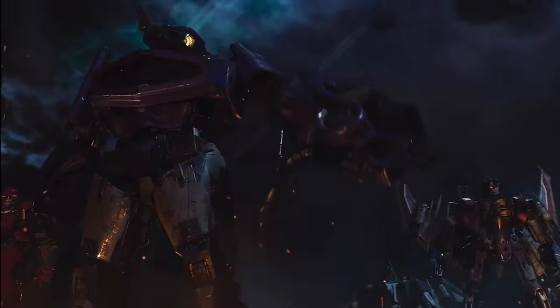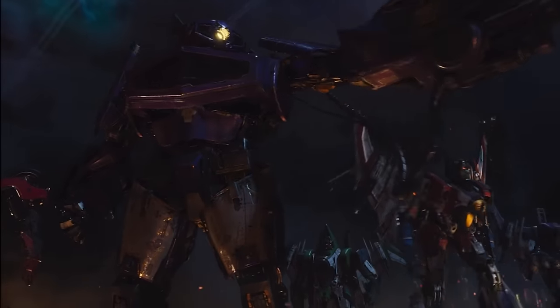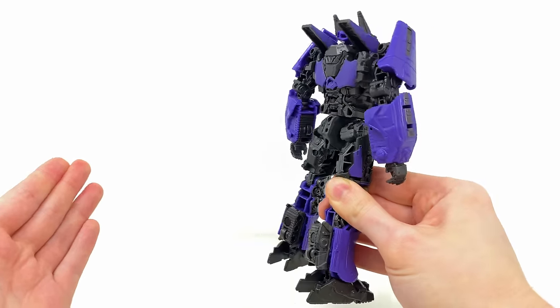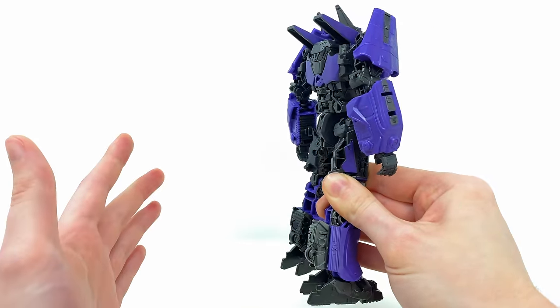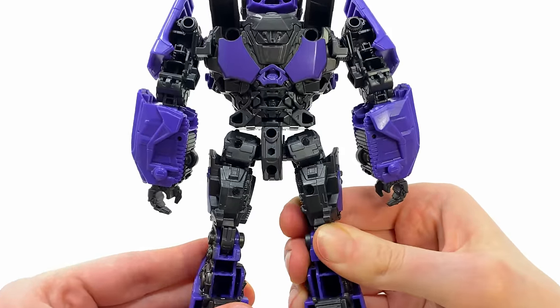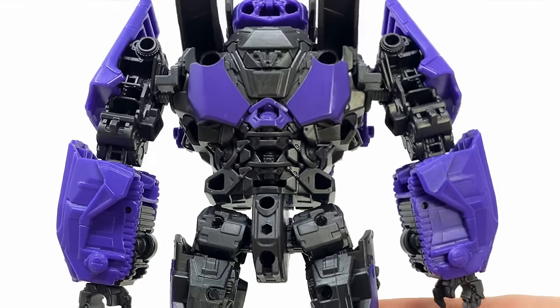Checking him out from the back — because Shockwave unfortunately never transformed on screen — it has once again allowed the design team to truly focus on this form. He has an incredibly clean back profile, there's really next to no kibble, and there's even a detailed spinal column which is looking so wicked.